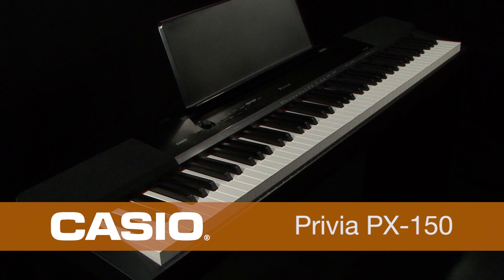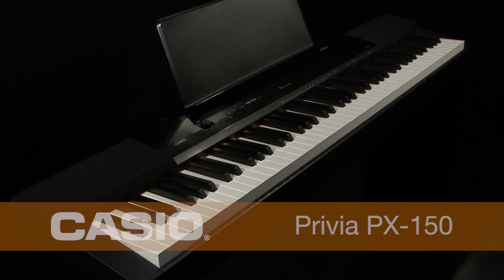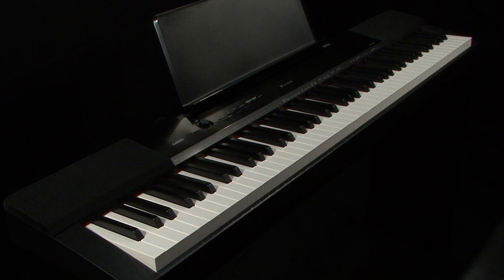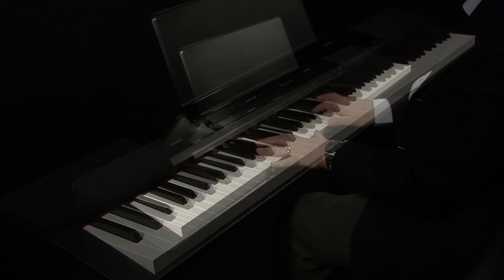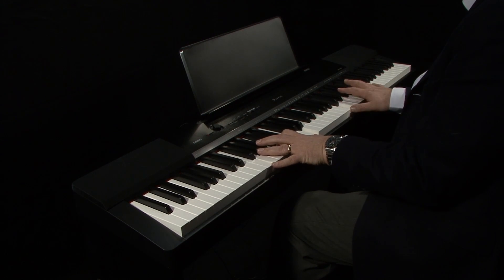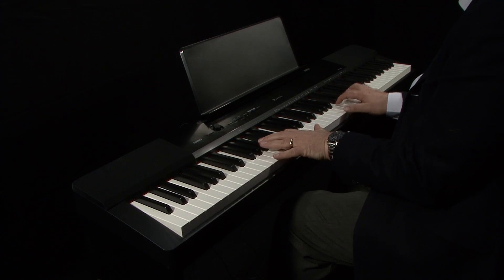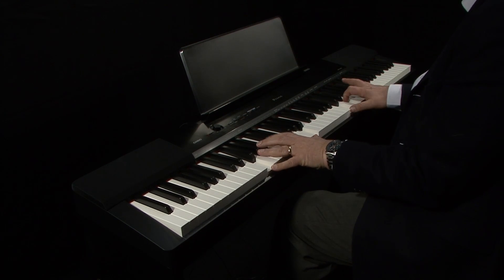Welcome to the Casio PX150 Privia Digital Piano. The new Casio sound source will take your breath away. Shown here with the optional Casio stand, the PX150 is a superb, compact and lightweight entry-level digital piano.